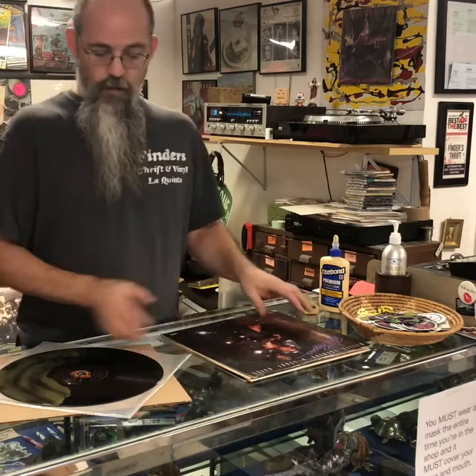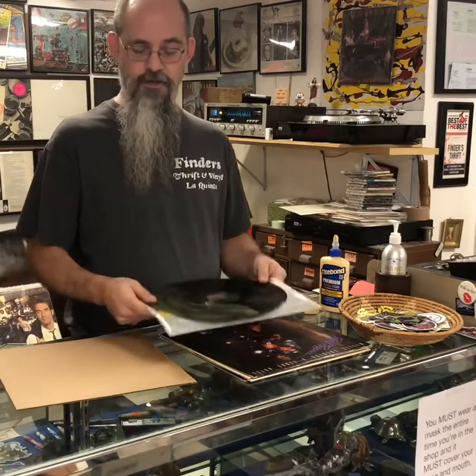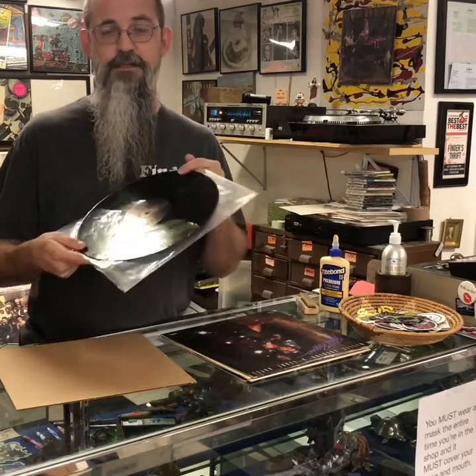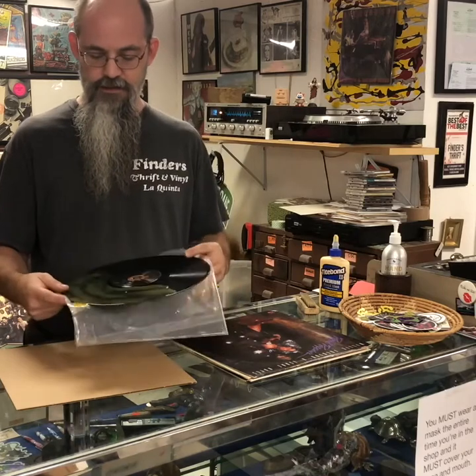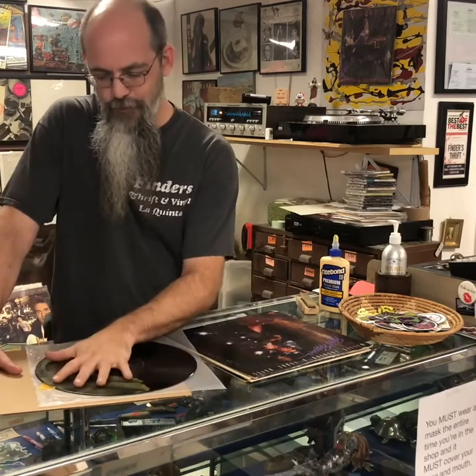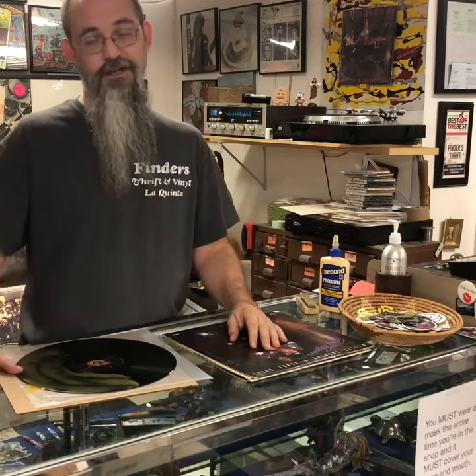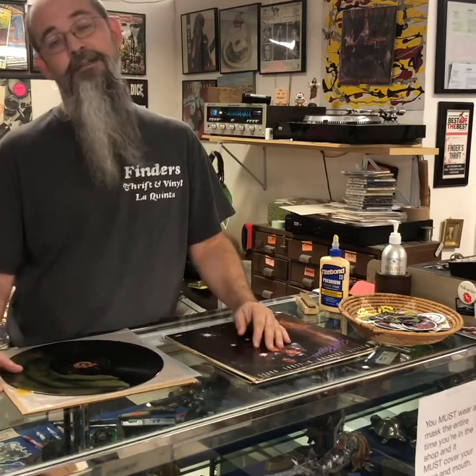I already did this record, and one reason this is the stupidest possible way to clean a record is: say you want to hear it — well, you're not going to hear it till at least tomorrow. I put wood glue on last night thinking that since it's 105 degrees in the desert and I leave my shop at 85 degrees at night, it should be totally dry by morning.